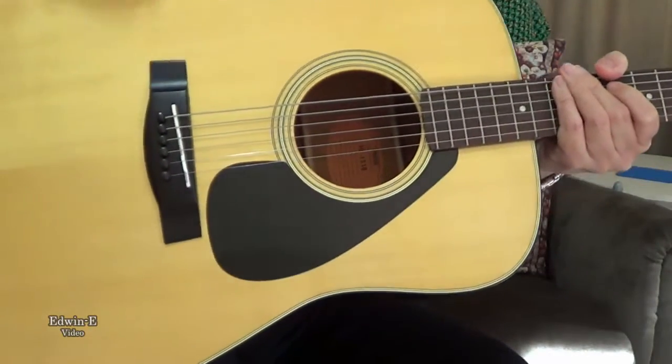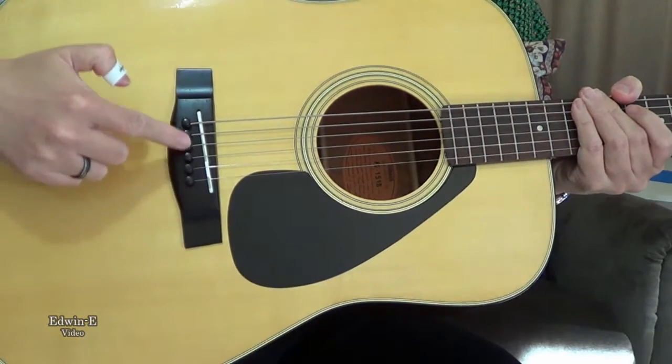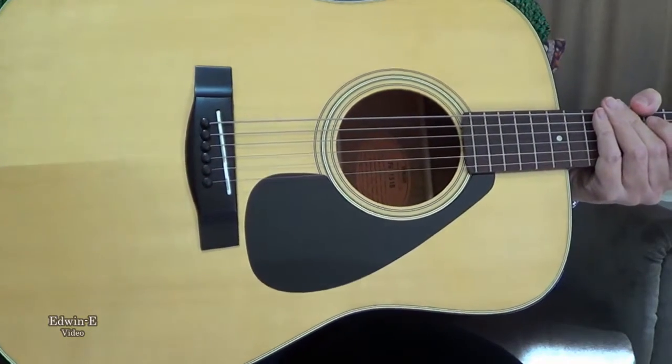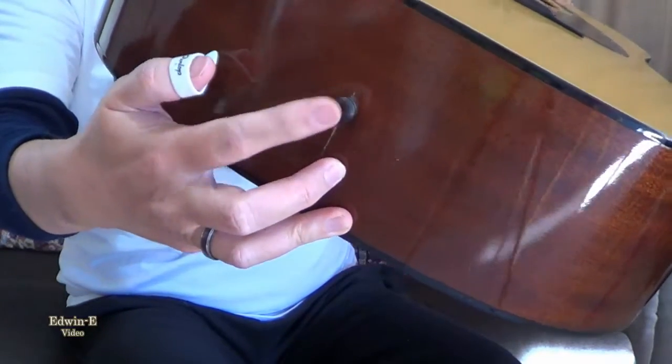I have made some modifications on this guitar. I replaced the saddle — the plastic saddle — with a bone saddle, and also the bridge pins with the Planet Waves ebony bridge pins, and also the end pin as well. Also ebony.